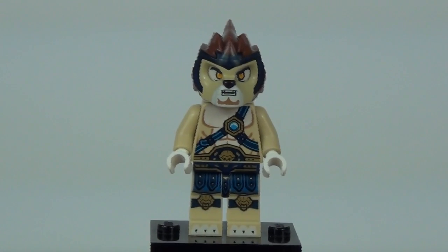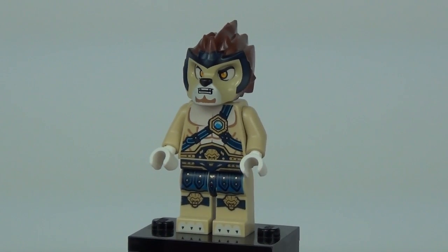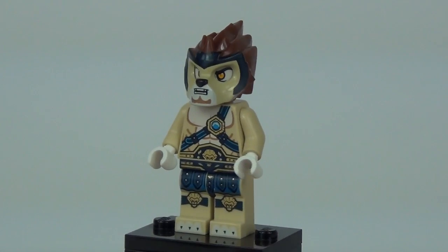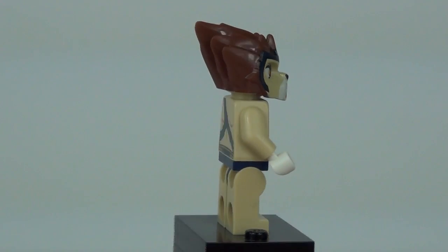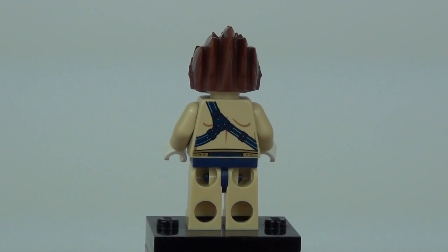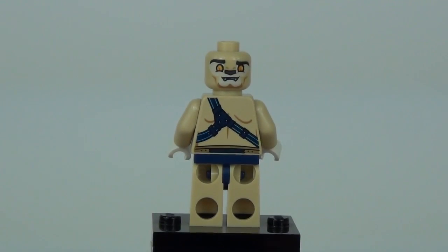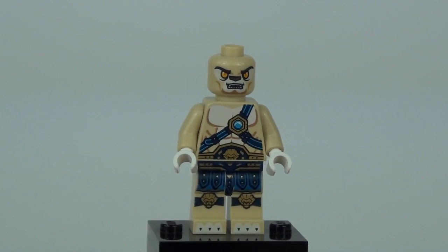Onto your minifigures — we have Lennox. This is one of the more common figures; it does appear in quite a few of the sets. You can see we have that awesome headpiece there, with great detail to the headpiece, the torso, and the legs — all very nice and outstanding. You can see the mane running back to the rear of that headpiece and some more detail to the rear of the torso. There is your first face print on that head and as we go round there is your second.